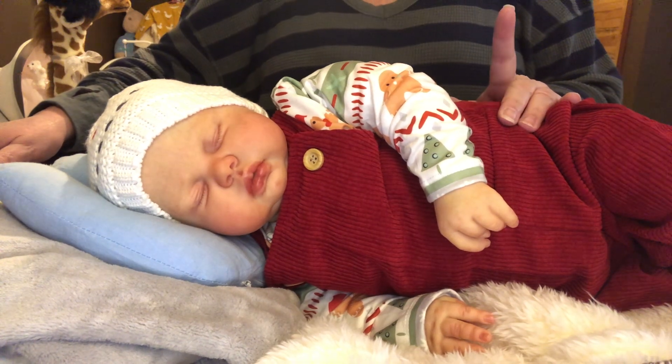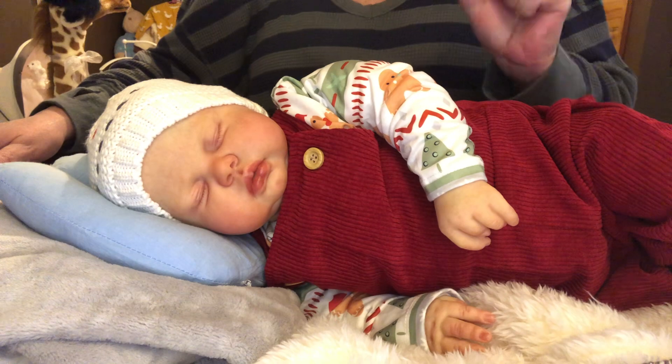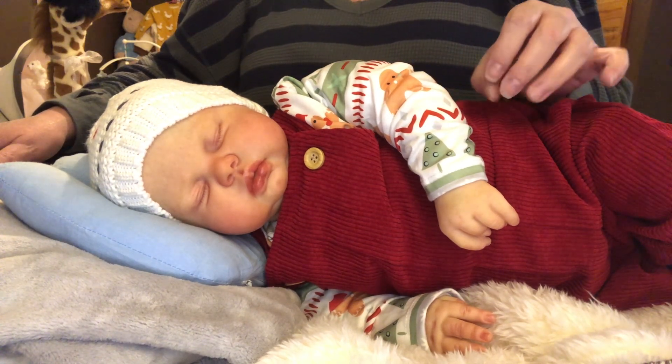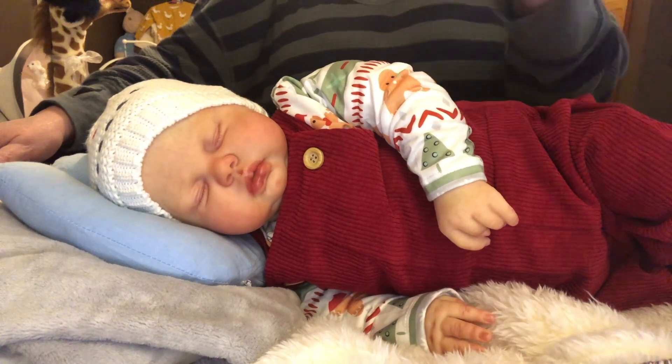One of them has blonde rooted hair — they're absolutely gorgeous. Of course, I wanted mine bald.